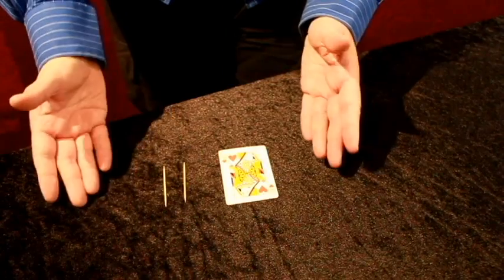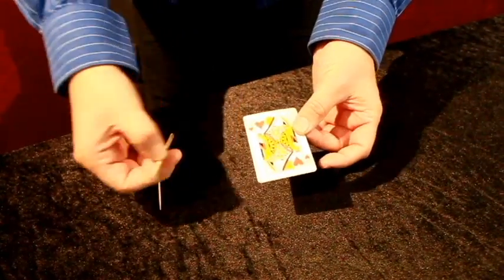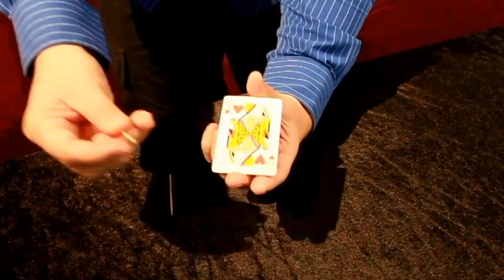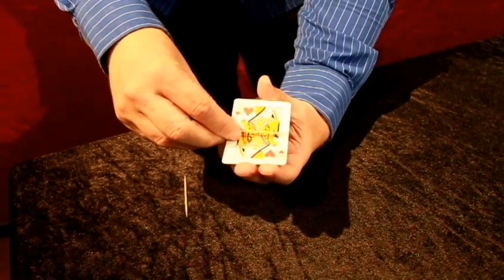Here's a trick called the Mystery Levitation. I have here one playing card and a toothpick. Now watch very carefully. I'm going to make the toothpick levitate. I put it on top of the card.